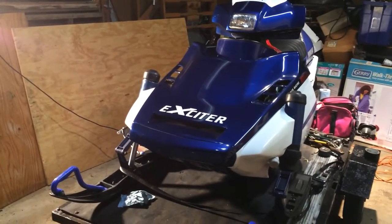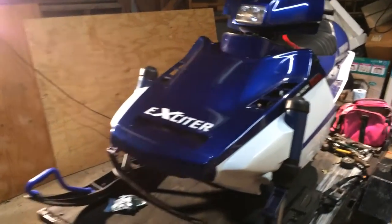Alright, I just got the hydraulic brakes set up on here. I'll show you guys how I got it done.